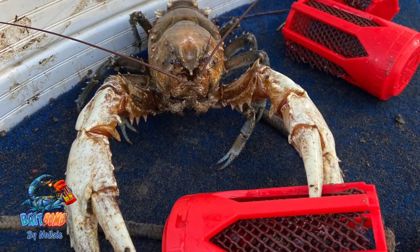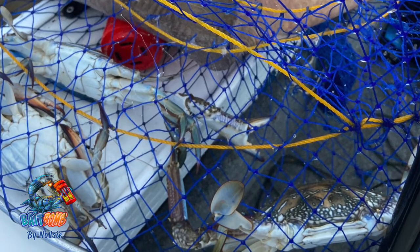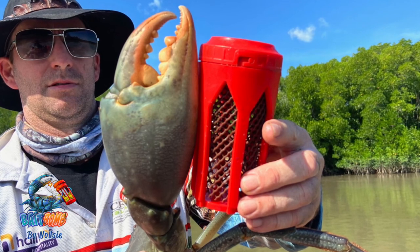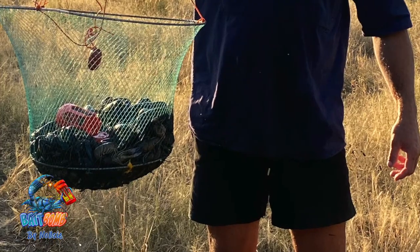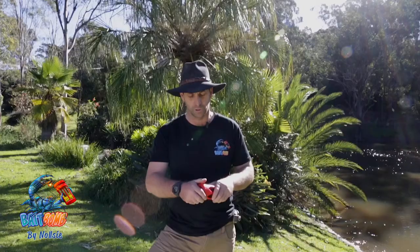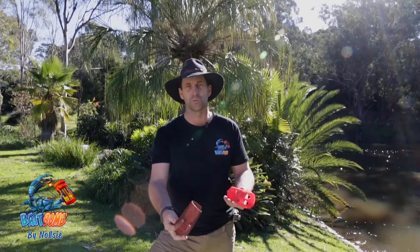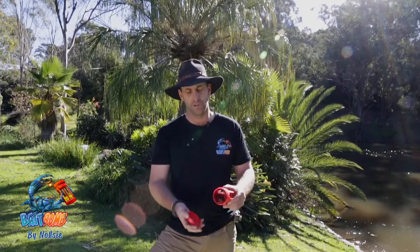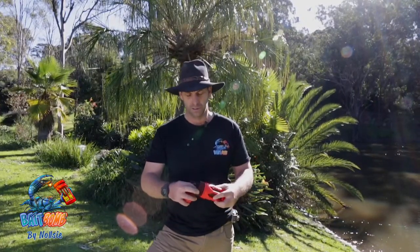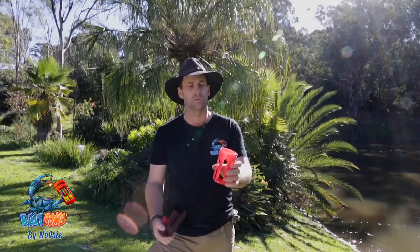So they all come climbing over and jumping in. If you set your pots and go out for a fish or have a few beers and forget about them, when you come back you don't have to worry about your bait getting raided and everything in your net leaving. Because it's got this gauze in here — it's removable, you just stick it in, it'll hold your bait in there. Or if you've got chunks of meat, sausages, whatever, you can just jam it in there and it'll still hold.